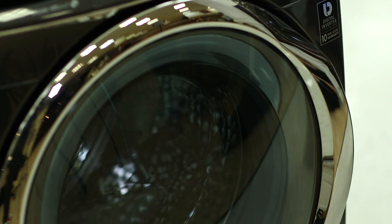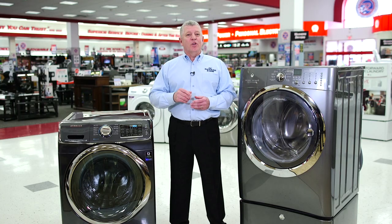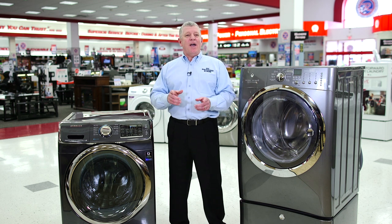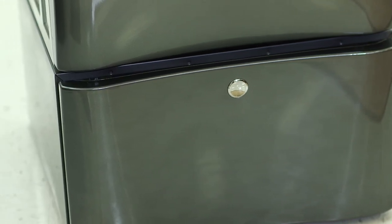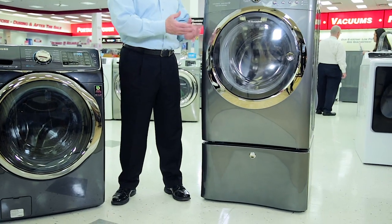The large capacity of a front load washer allows you to fit more, which means fewer wash loads. And if floor space is limited, front load is the way to go, as you can stack the matching dryer on top of the washer, taking up only half the space than if they were side by side. Another great option for front load washers is the pedestal. Pedestals can be placed under the washer and dryer, lifting them up for easier access, and most also provide a storage solution for your frequently used laundry supplies.